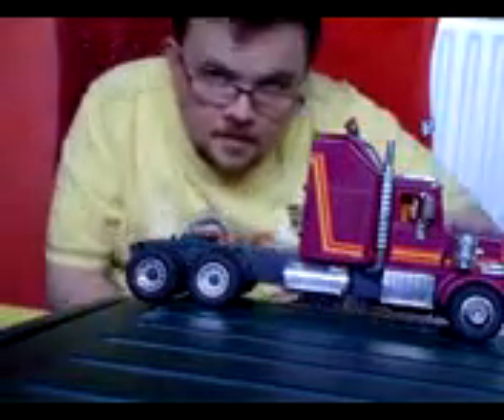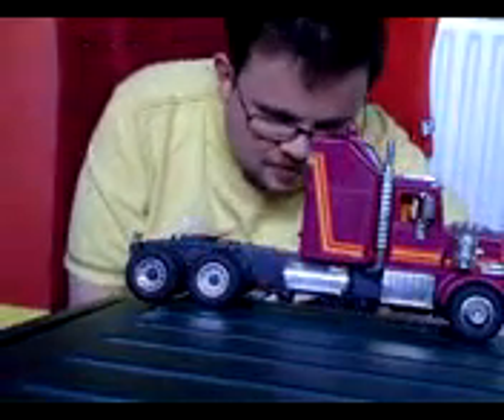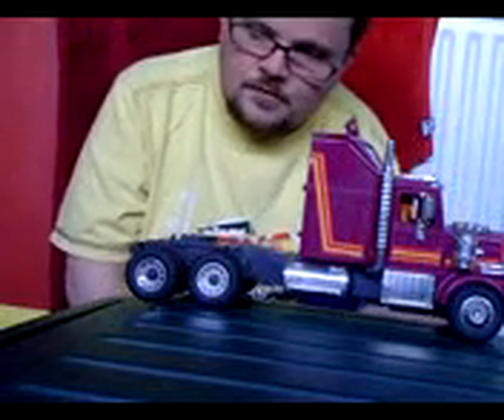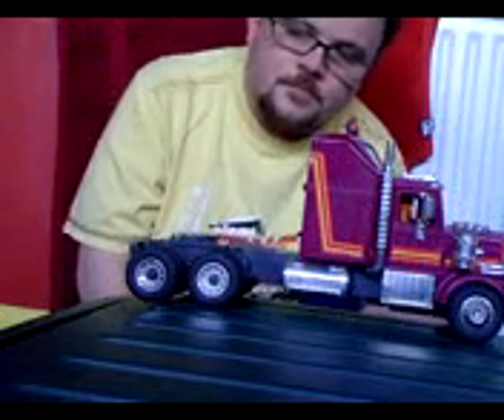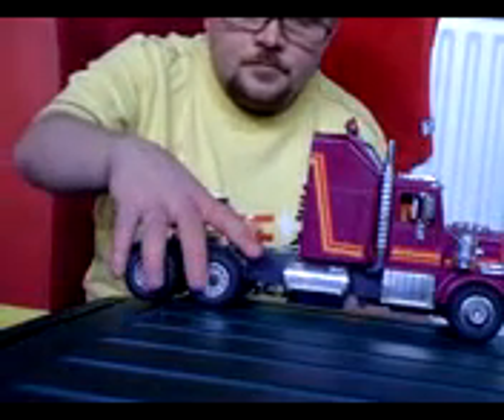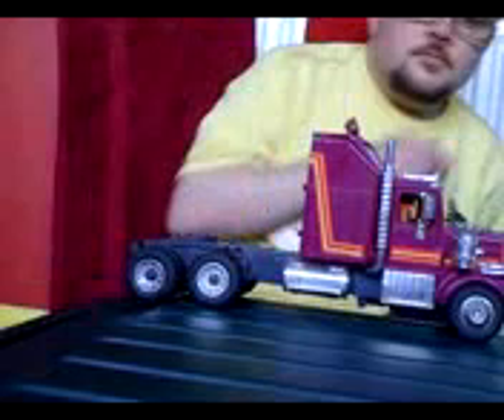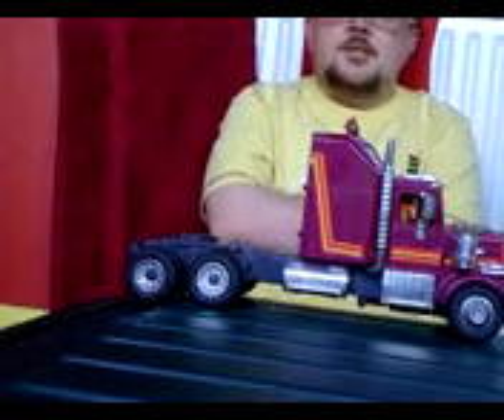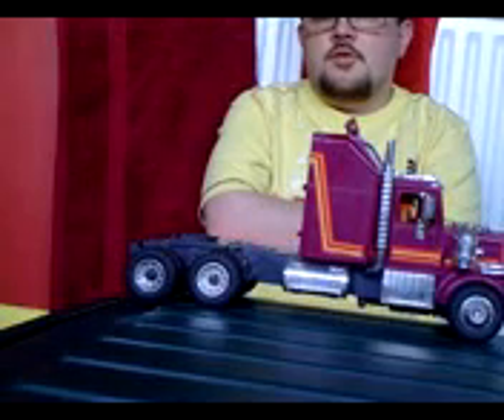J-Bot here. I'm finally back for a toy review and today I'm doing Masked Crusaders vehicle Rhino. This vehicle was seen in season one of Mask and is also in the actual Mask logo.